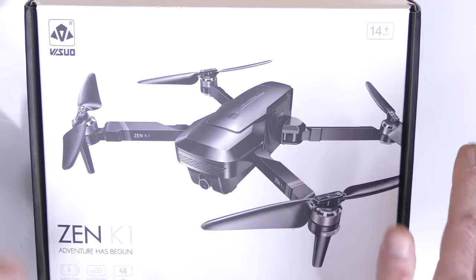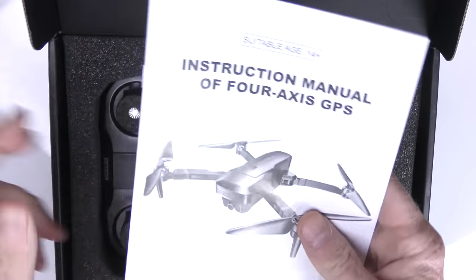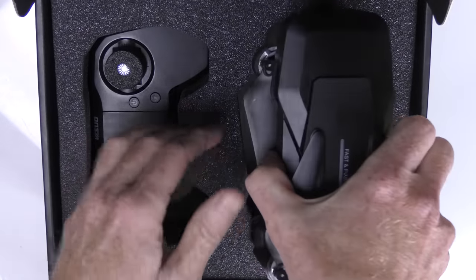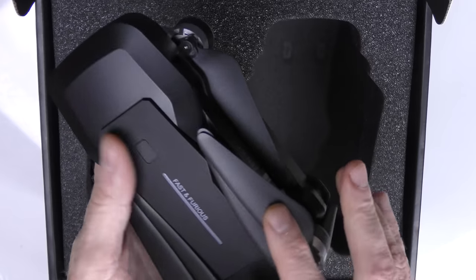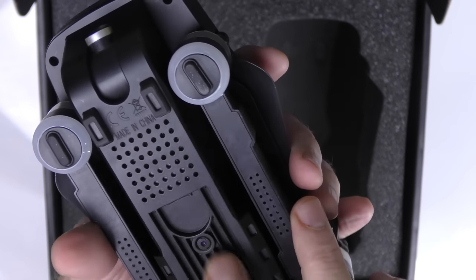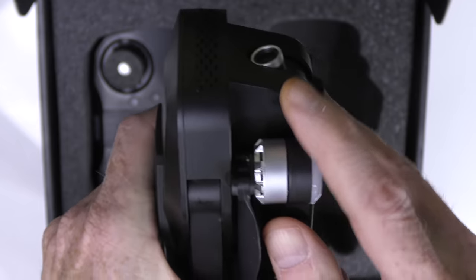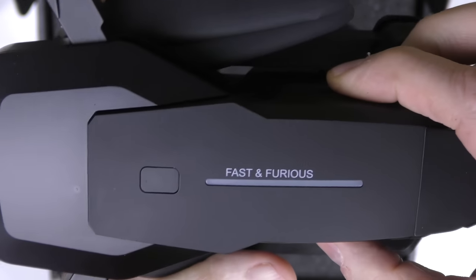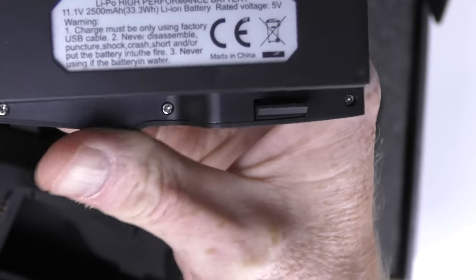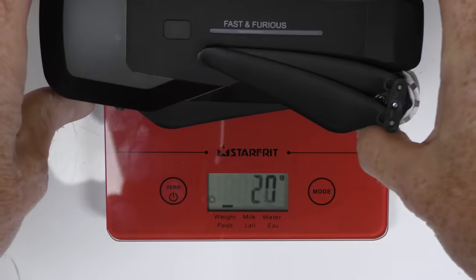You just watched the video on the Zen K1 and you want to check out what comes in the box. First thing you get in the box would be the instructions. Next thing, the drone itself and the controller. The drone has brushless motors, foldable arms, brushless props, batteries on top. On the bottom you have the optical flow sensor and your micro SD fits right in there. You have your camera in the front — see how it points up a little bit and can come all the way down 90 degrees. The battery is a 2500 milliamp 11.1 volt battery and it is charged by USB. Now let's quickly weigh the drone — 501 grams.